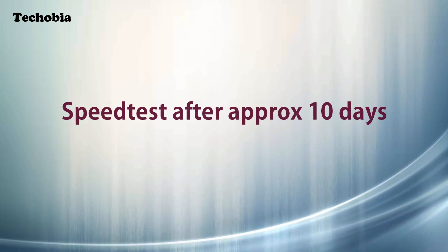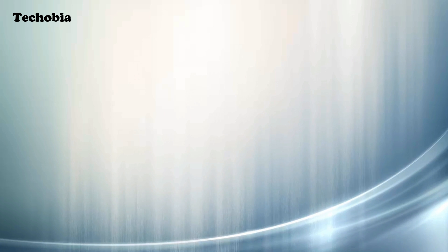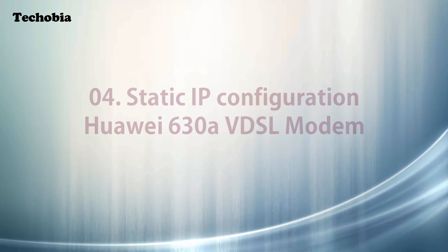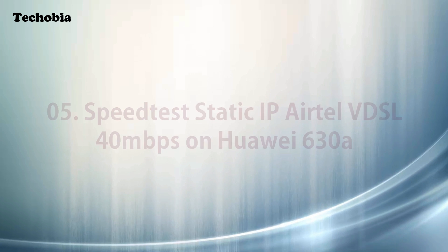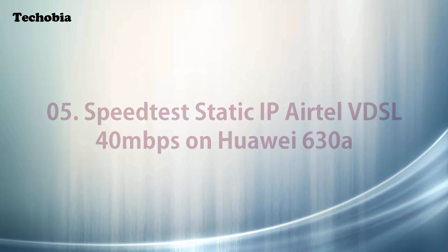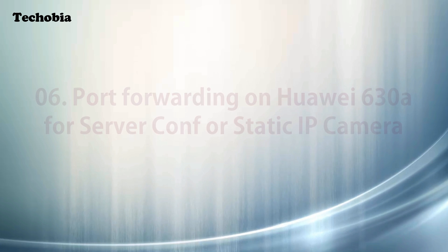I divided this video into several parts to provide you a complete experience: a hardware walkthrough, modem configuration, additional steps for static IP configuration, speed tests, and port forwarding in case you are using a monitoring camera with your static IP.